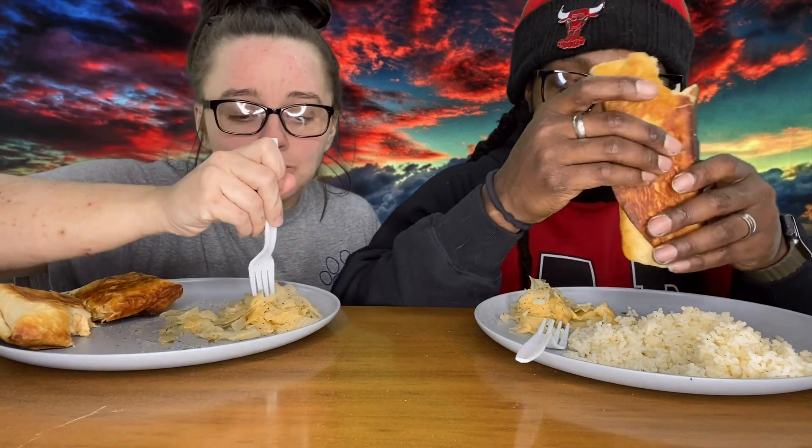I love cabbage. I'm trying different stuff, trying to get the kids to eat different stuff. She made me a giant one — mine is too, it's just cut in half. It's good, right? It's not bad. Mmm, that is pretty good.